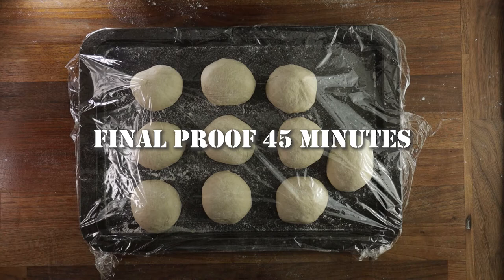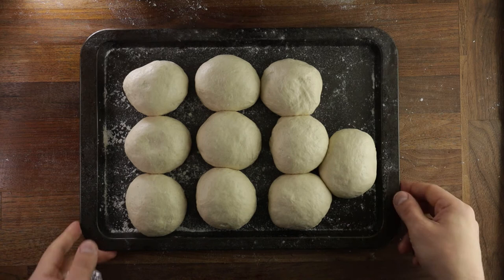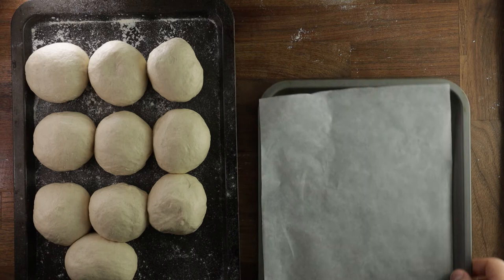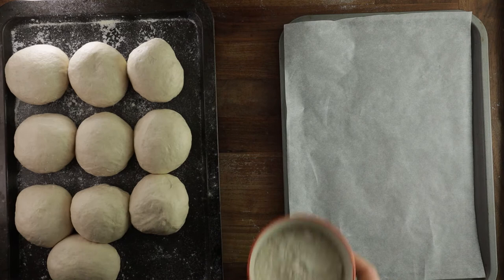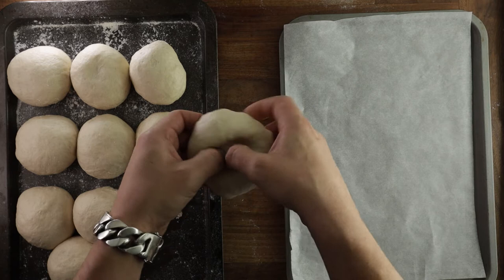So they look about done. So now for the most important part — the shaping. Get your tray lined with parchment paper and also get a little bowl of flour. We'll use this to flour our fingers to prevent the dough from sticking to them. Now to shape the biali, dust your fingers with flour, pick up a dough ball, press your thumbs into the center, and kind of stretch outwards a little bit.